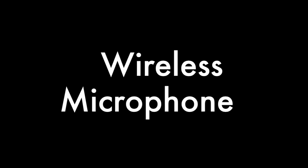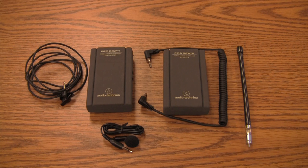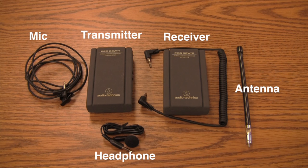Here are some basic instructions on how to use the wireless microphone. First, you need all the parts. Make sure you have the mic and the transmitter, receiver, headphone, antenna, and the mic out cable. They should be found in the case with the camera.